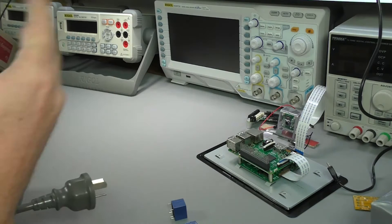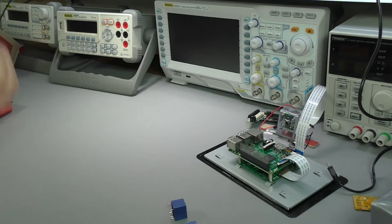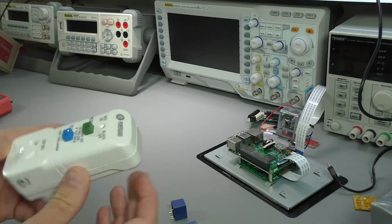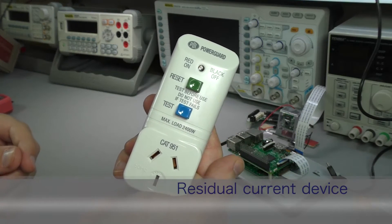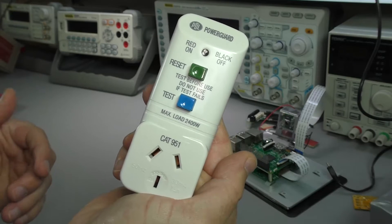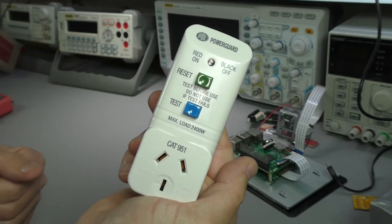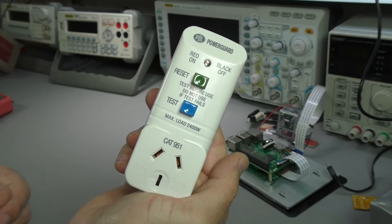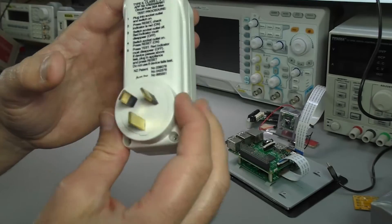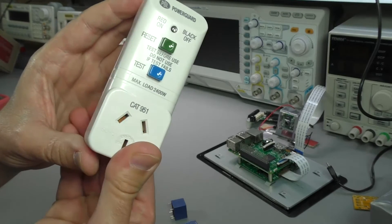If you eventually do want to drive mains devices like my SMD rework station, there are a few things I strongly recommend you get. The first is a device like this — it's called a residual current device (RCD), and it's there to protect you from electrical faults that can cause mains current to pass through your body, which can lead to significant harm or death. I'll have a dedicated lecture about this residual current device coming up soon.